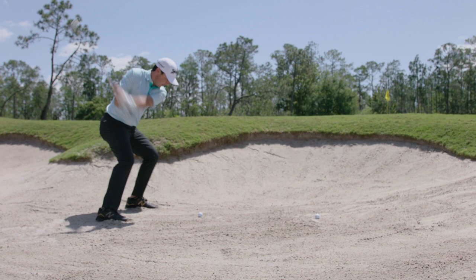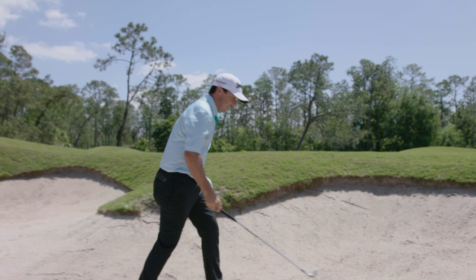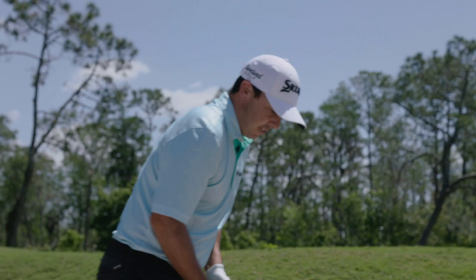I'm not making it up — it does feel better. You can really feel that sole, especially on the short shots around the greens. You can feel it going through the sand. I love this thing.